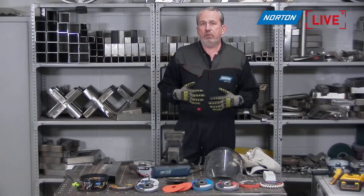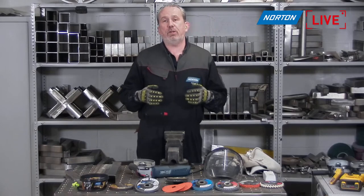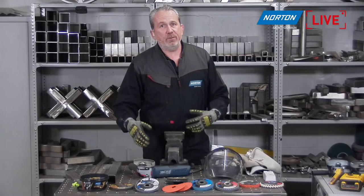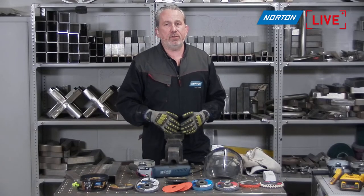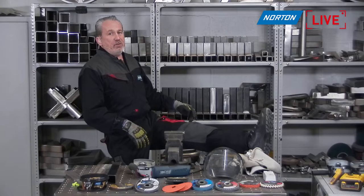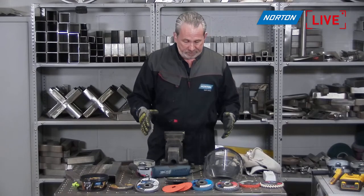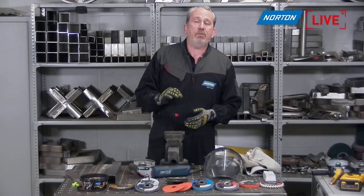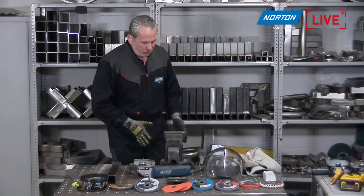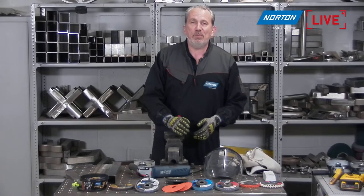For PPE, I would always recommend overalls to keep yourself covered from debris, sparks, and dust. My overalls are flame retardant — that's really important because you're potentially going to create a lot of sparks. Flame retardant overalls are an absolute must. Secondly, safety boots — big chunky toe cap boots. Some people may prefer metatarsal boots to protect the bones in your foot. Always make sure your trouser legs are tucked over your boots so no sparks or debris can get into your shoe.